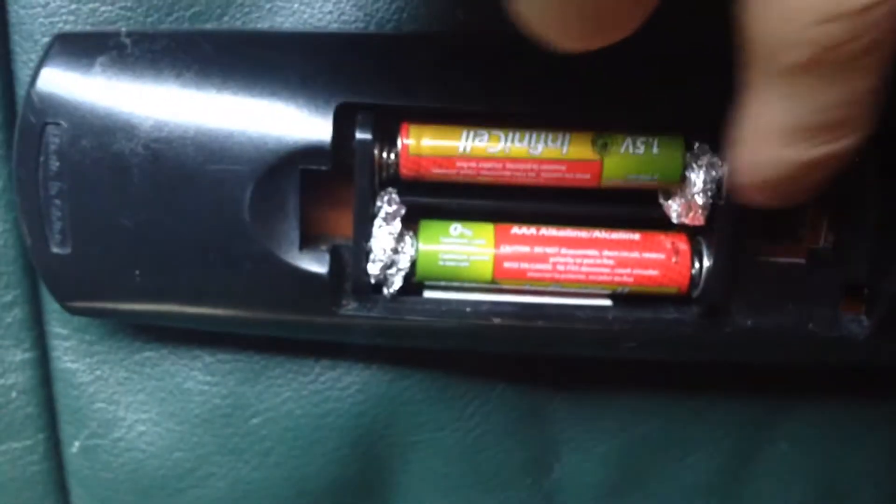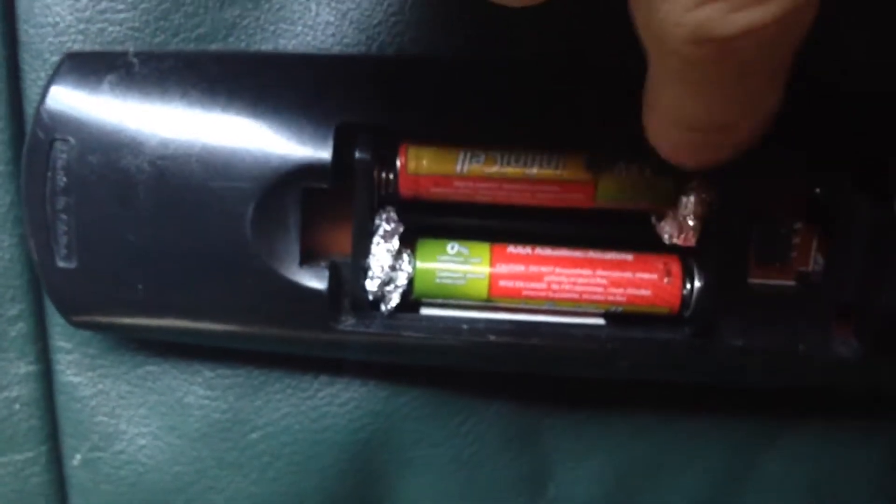With this trick, you can substitute AAA batteries for AA and C cells for D cells. This isn't just for flashlights either. Any battery-operated device can work on modified batteries, providing the replacements are, of course, the same voltage.